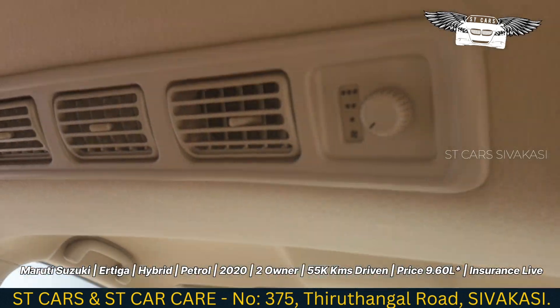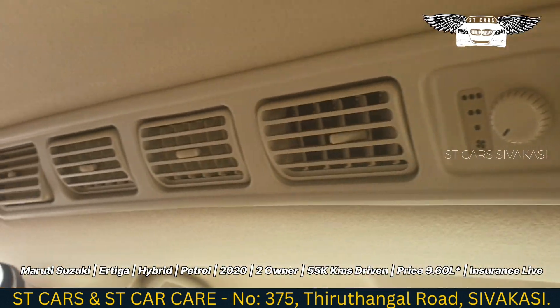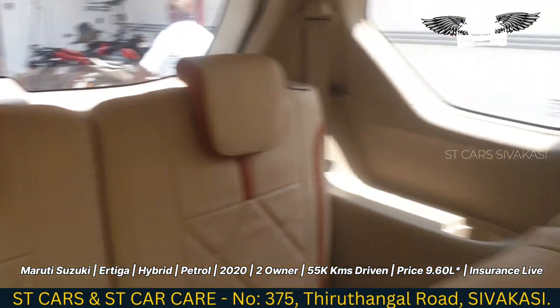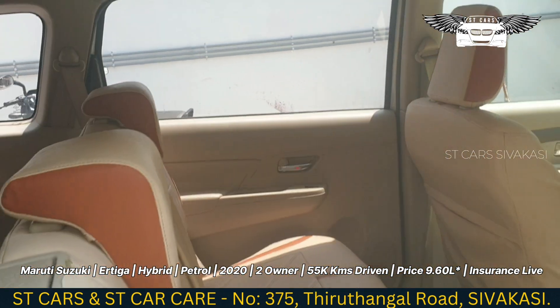You can see the seat adjustment. Overall, it is a very comfortable 8-seater vehicle.